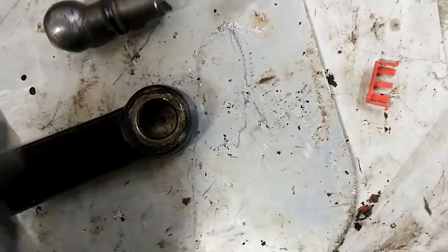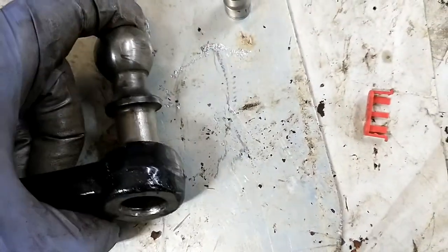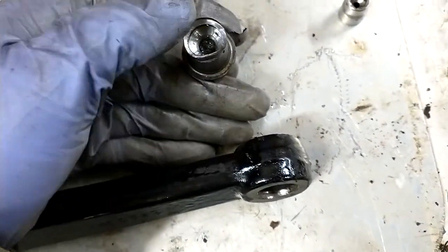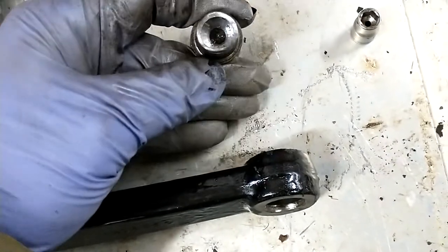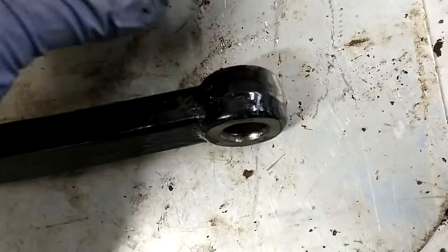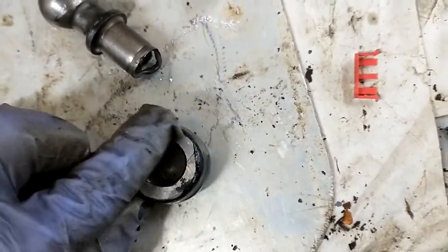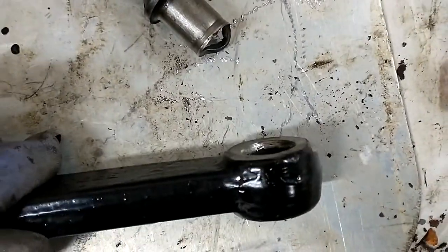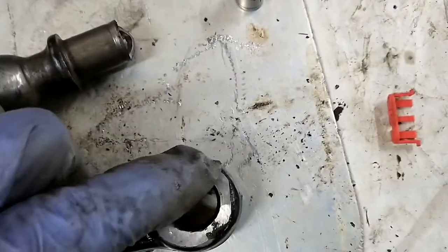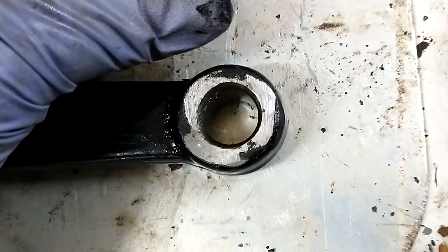Basically, it's pressed in there and the ends are peened over — the ends pop out a little bit and then at the factory they mush them down over the back so it won't come out. So what you have to do is grind it down first. You can see it because it's raised — it looks like a little pile of weld — but you grind it down flush, and then you can see the opening where the stud meets the arm.